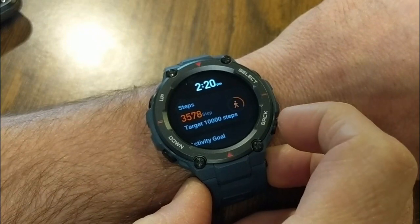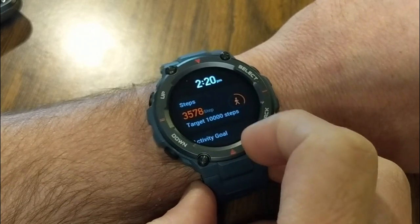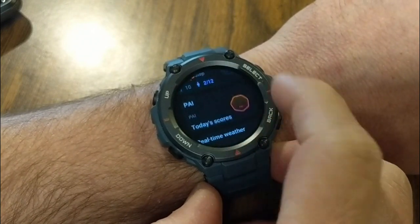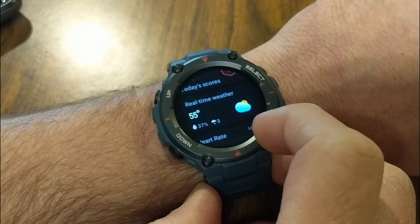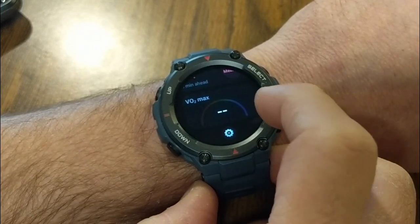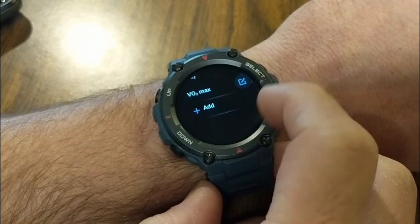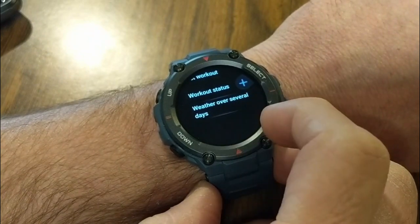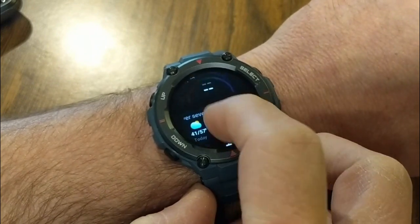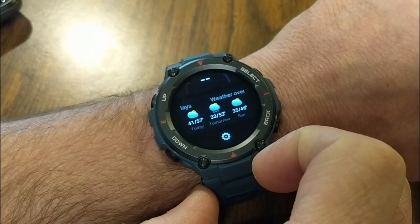Swiping up from the bottom gives you your stats for today. I can see the amount of steps — I've already got 3,578 out of my 10,000 goal after going for a walk earlier. It also shows my activity goal, PAI, real-time weather, heart rate, and SpO2 — your blood oxygen level, which you can take readings of right from the watch. Under settings you can also add more to this list. I added weather over several days, and you can put these in any order you want.